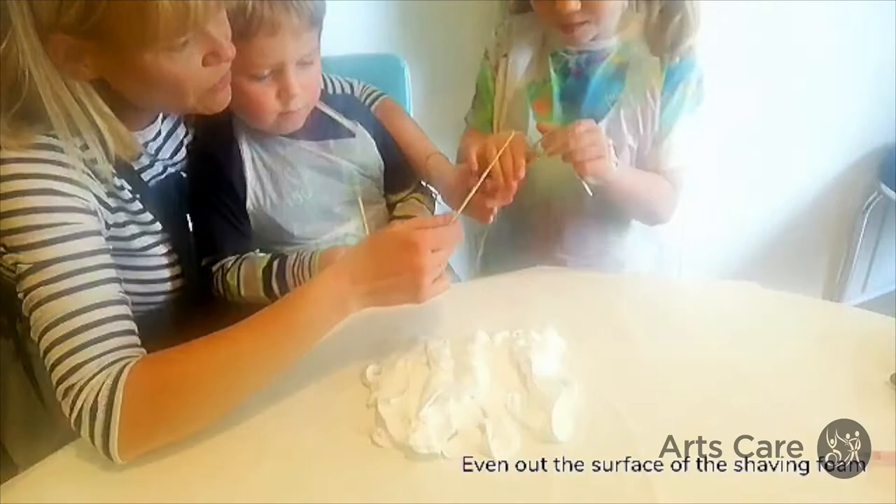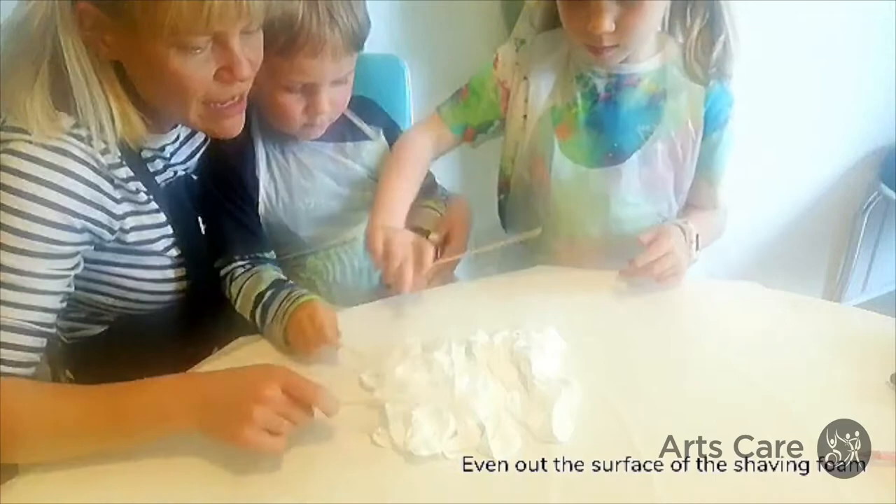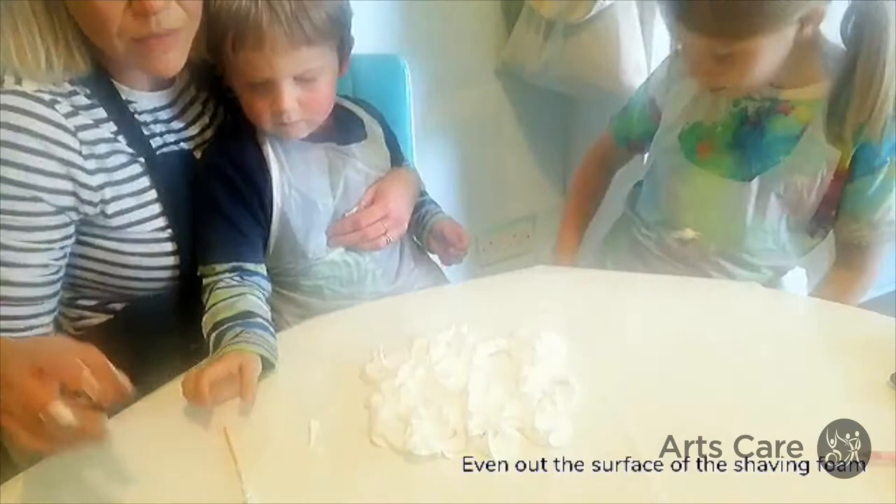We're all going to take the stick now and just flatten the shaving foam out — flatten the top. We want to make it a bit like the top of a cake. Make sure you've got your aprons on.